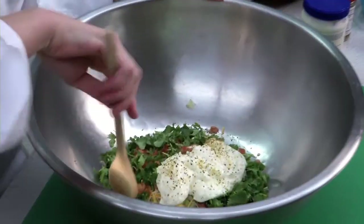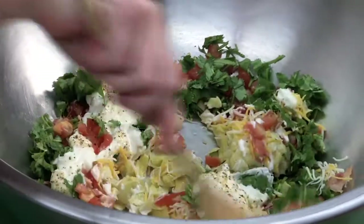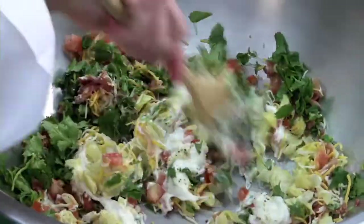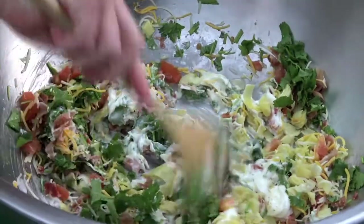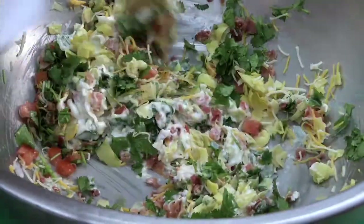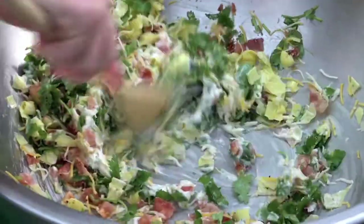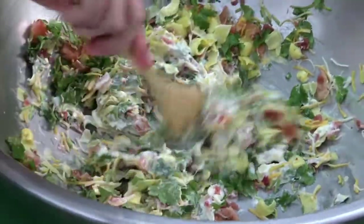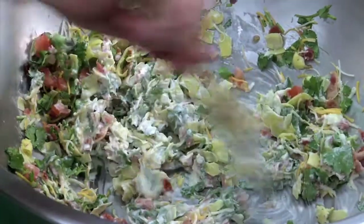Now we're going to start mixing our artichoke mixture. This is a huge bowl. You can really smell the cilantro.